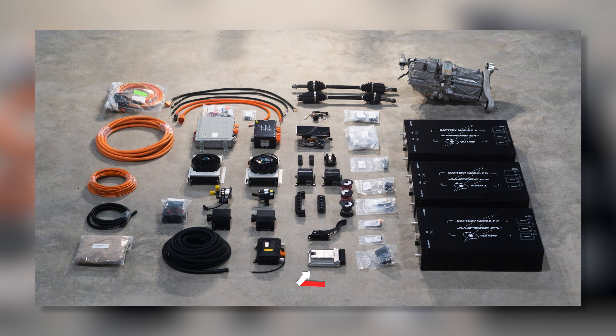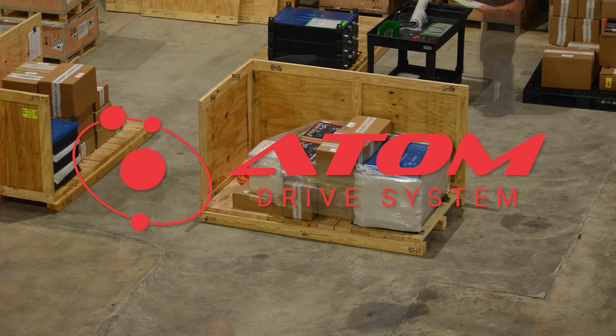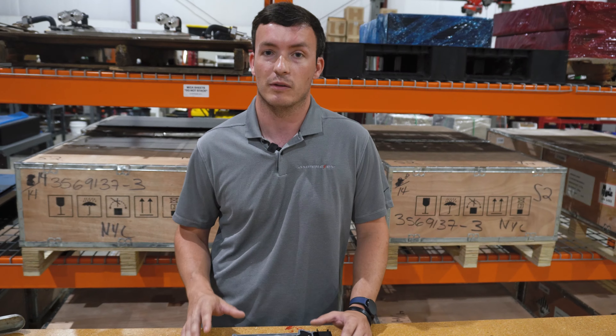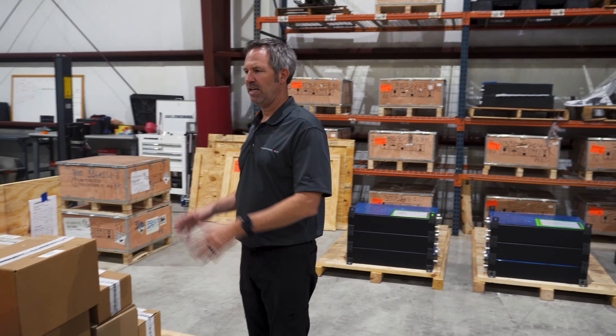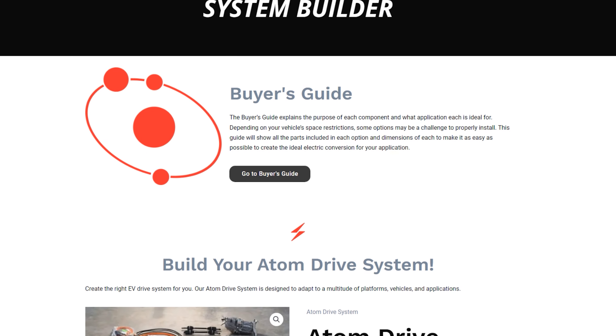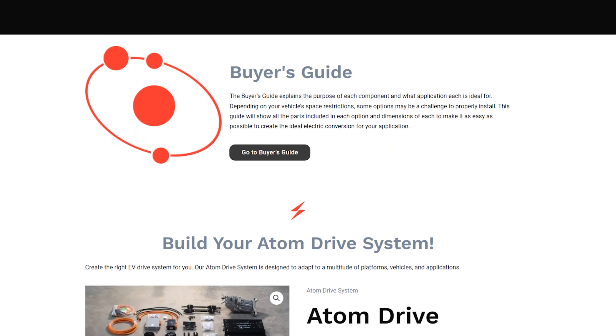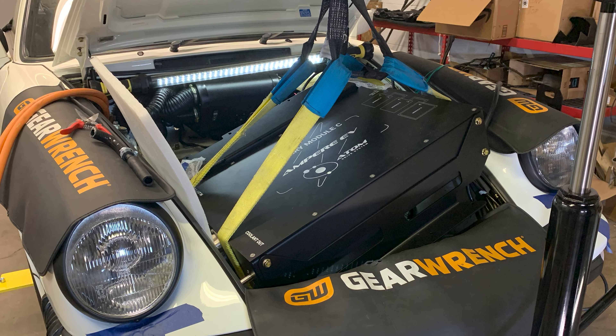This VCU and the programming that we do here in-house allows us to offer a true plug-and-play experience with our Atom Drive systems. It is not required that you do any programming, tuning, or calibration. Instead, as it comes out of the box from Ampire EV, you get our Atom Drive experience, which is an integrated package that you just plug together and mount into your electric vehicle.